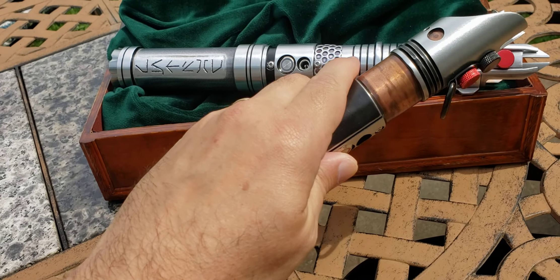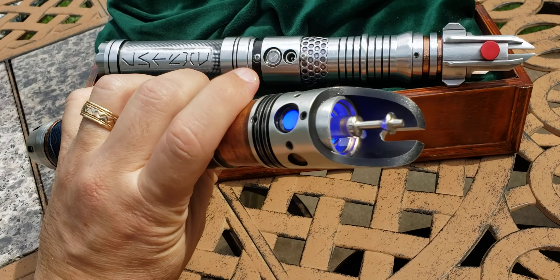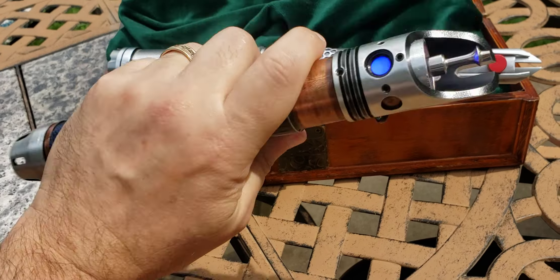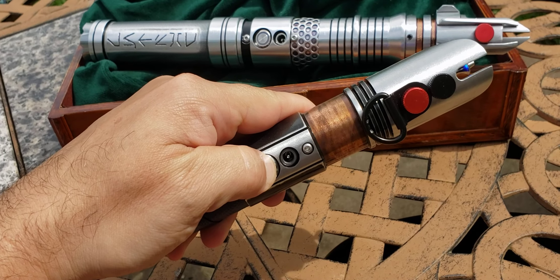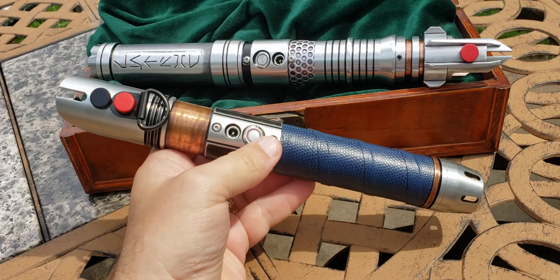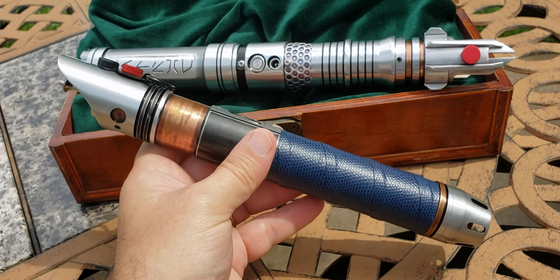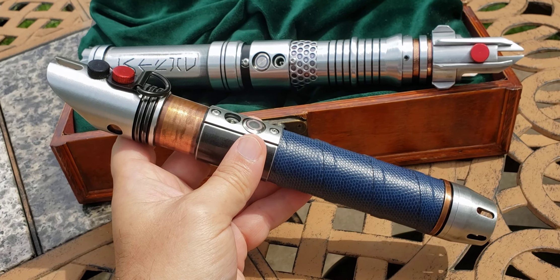He also upgraded the electronics, because one of the issues with Saber Forge is that they do their own electronics and they're not quite up to the times with a lot of the other providers. This sound set is really loud and very bright — we're out here in daylight and you can see this clearly and easily. It takes full dueling blades. Having what was originally a near-identical piece to everyone else that ordered this Eco, now making it a unique changed piece, just really makes it that much more special — that much more specifically mine.